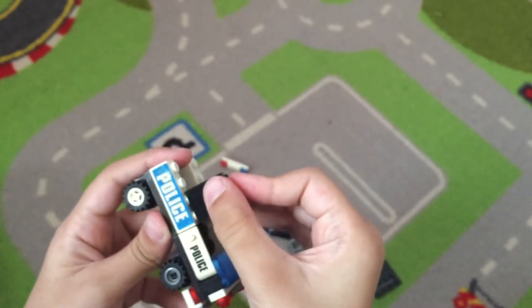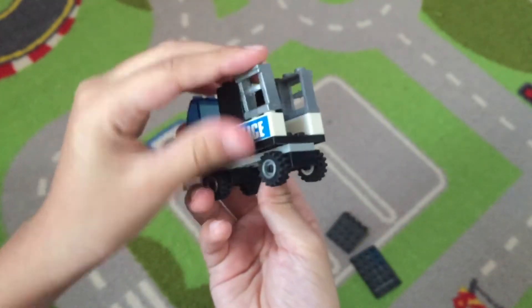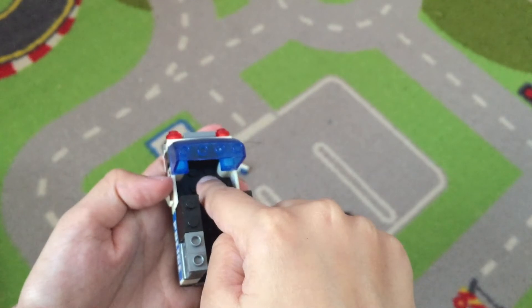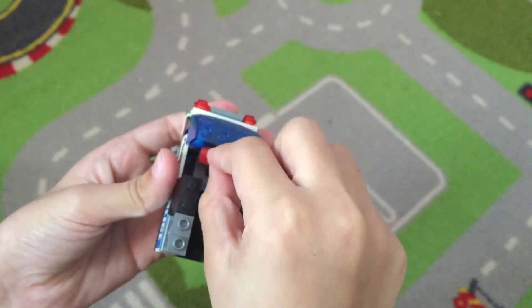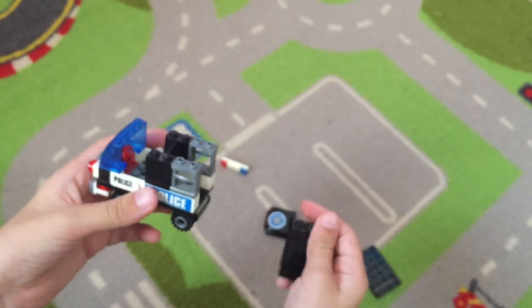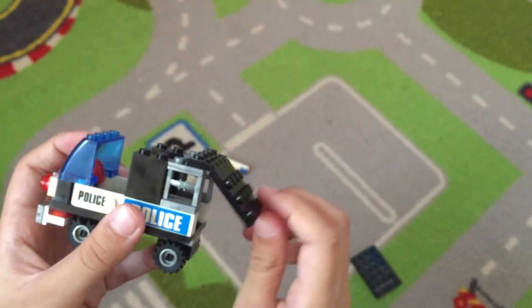Now take the black pieces from the beginning of the video and put them here at the front, same on the other side. At the back side, put the gray pieces or any transparent piece — it's totally fine. Now you put the seat right here, making sure to leave a space. Take the steering wheel and put it in front of the seat. Then take the bendable piece and put it at the back — this is where the criminal is going to be locked up, because it opens and closes.